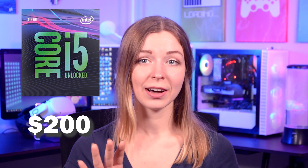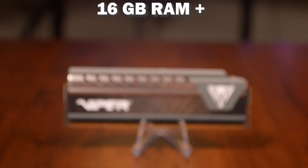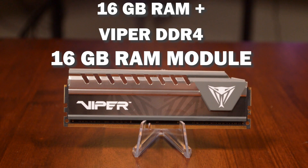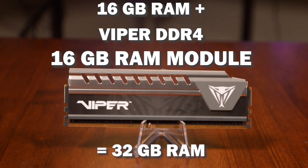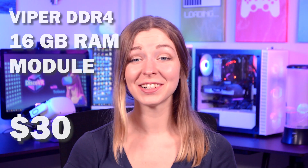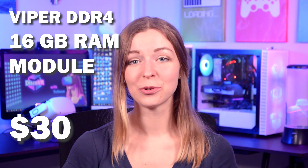If you're on a budget, Intel Core i5 is a great place to start. I already have 16 gigabytes of RAM, and I got a Viper DDR4 16 gigabytes module to increase it to a total of 32 gigs. RAM is one of the easiest upgrades you can do to your computer, but it can improve performance greatly. When I had just 16 gigs, I had trouble even processing some of the videos for this channel, not even mentioning playing any games. It cost me only $30 to upgrade my RAM, and it's definitely needed to improve your performance.